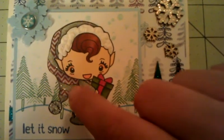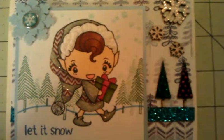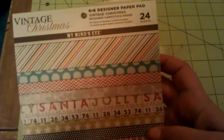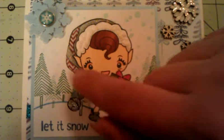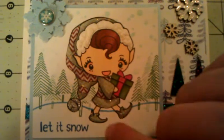Her hat and her dress and her shoes are all paper pieced. For that I used my Mind's Eye Vintage Christmas. It was kind of a pain — I did two different chevrons, you know, doing green and then red and then teeny little pieces. But I like how it looked.